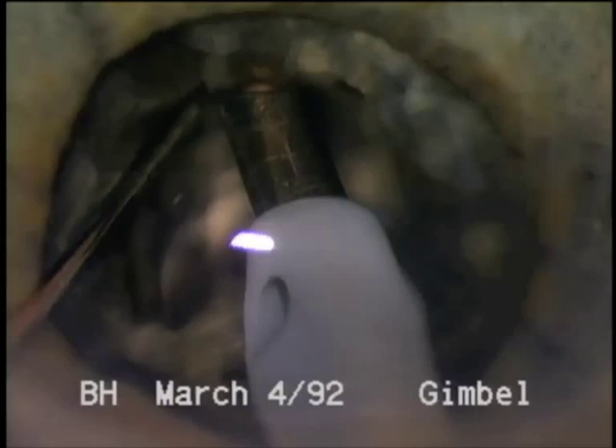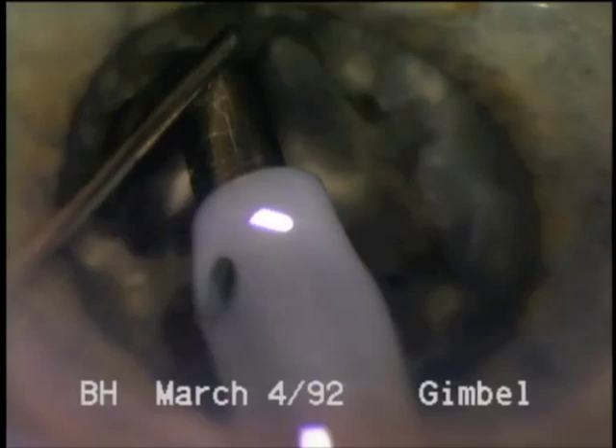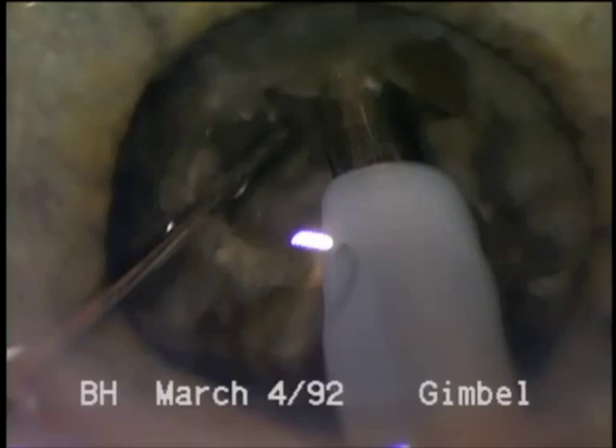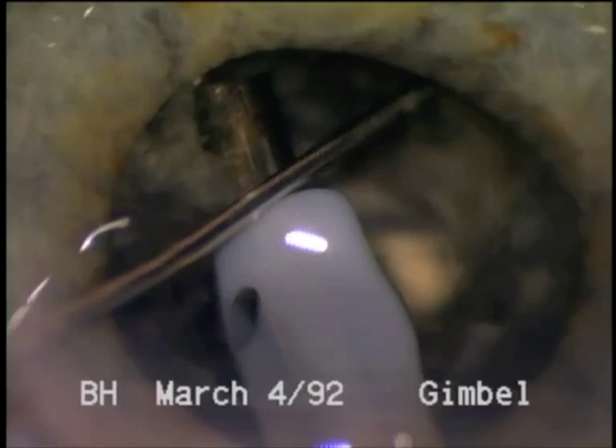A 30-degree tip is used, which has less chance of going through the nuclear rim and puncturing the capsule. A cross-action technique of fracturing is utilized in these very dense nuclear rim cases. A little notch is created in the nuclear rim so that the spatula has something to push against.